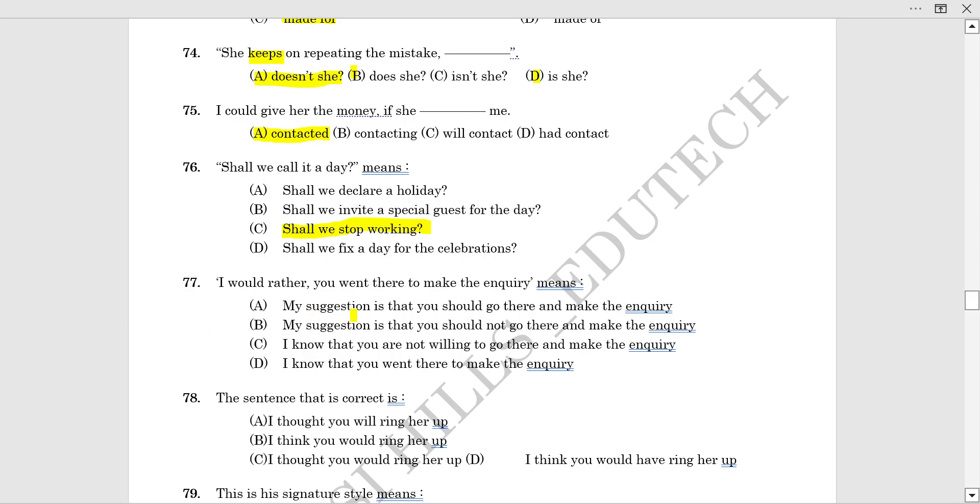The next question: 'I would rather you went there to make the inquiry.' What does this mean? The answer is option A: 'My suggestion is that you should go there and make the inquiry.'